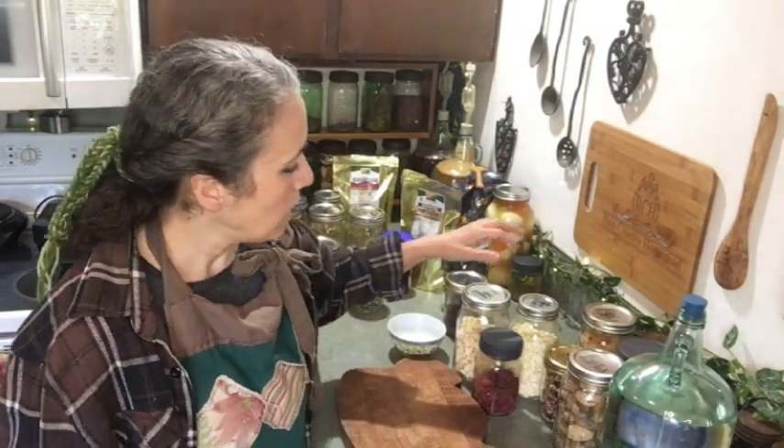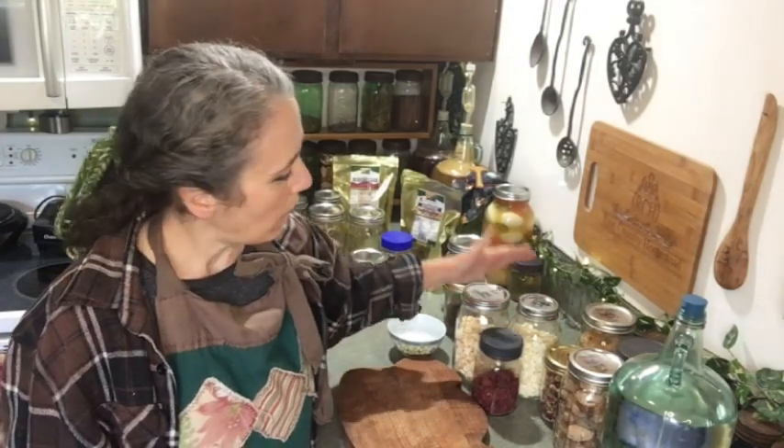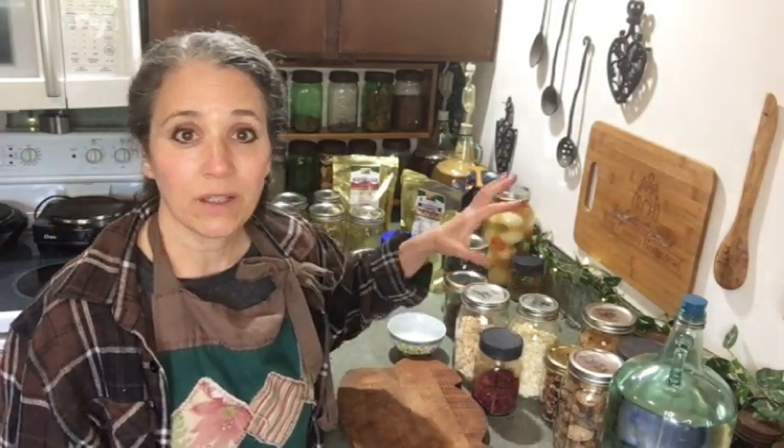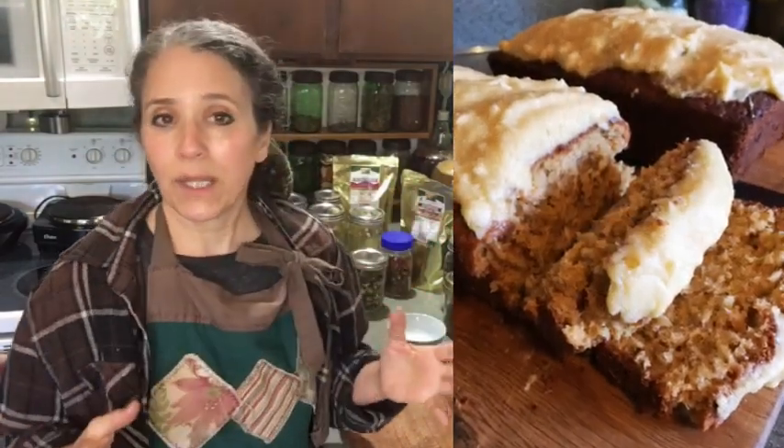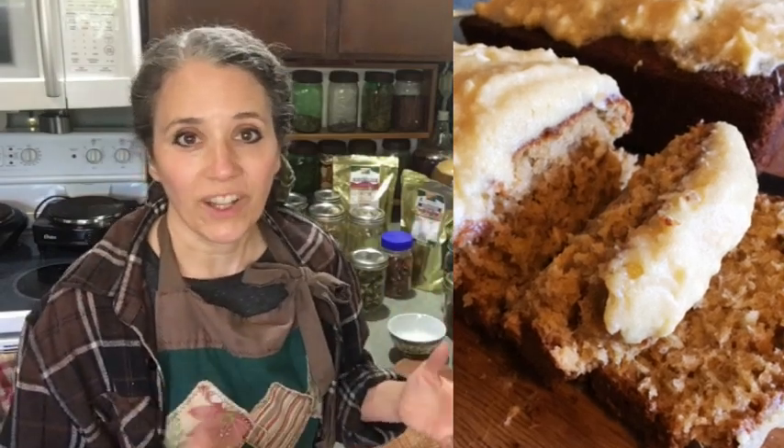I've also used freeze-dried pineapple and mango whole in homemade chocolate — I spread it in a pie pan, sprinkle the fruit in, pour the chocolate over, and let it set. I've done a tropical one with coconut too — I'll link that video below. I've also powdered them up to flavor icings. For the pineapple coconut bread recipe I'll link below, I used powdered pineapple in the icing itself to give it more flavor.